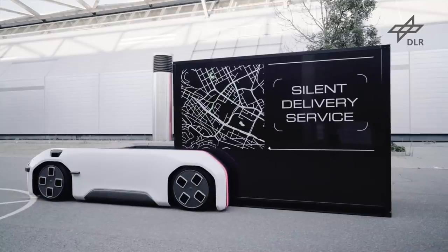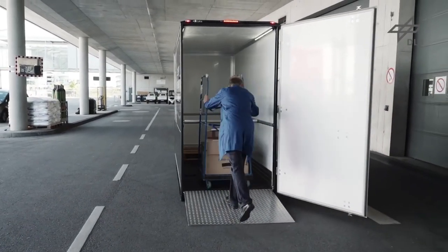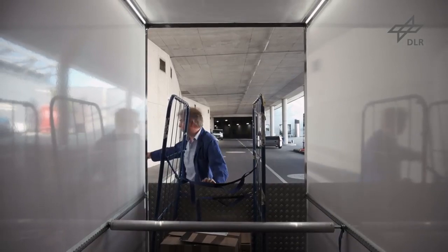Wir haben dann noch weitere Kapselmöglichkeiten, zum Beispiel unsere Cargokapsel. Die Cargokapsel ist so ausgelegt, dass wir Platz für vier Euro-Paletten haben. Hierbei ist es auch möglich, Gitterrollwagen einzusetzen oder kleine Bäckerrollwagen.